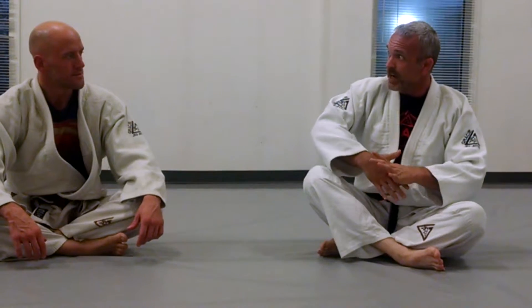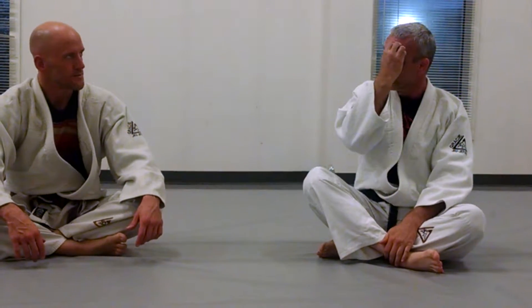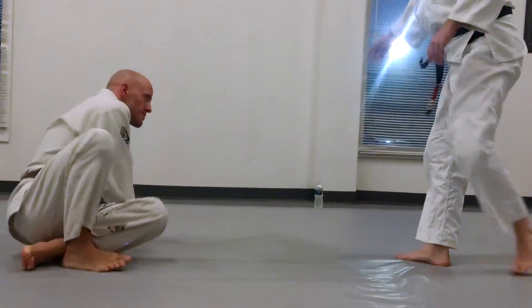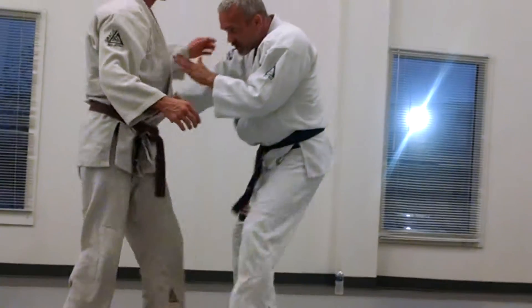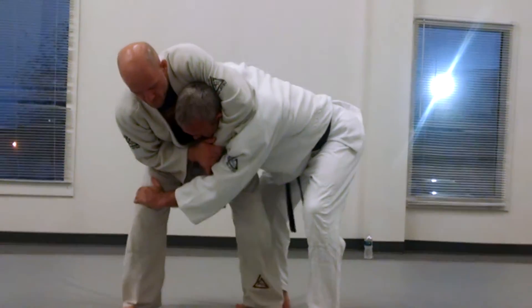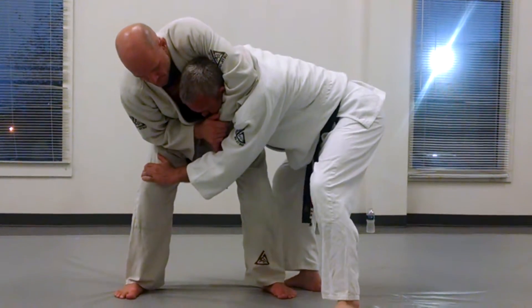Being down, being mounted, and somebody grabbing the headlock — and how we're going to make him let go. So: stepping, sitting, a lot of things going on faster. He grabs the head, he pulls down. So immediately I brace the knee, find his hip, spread my base.